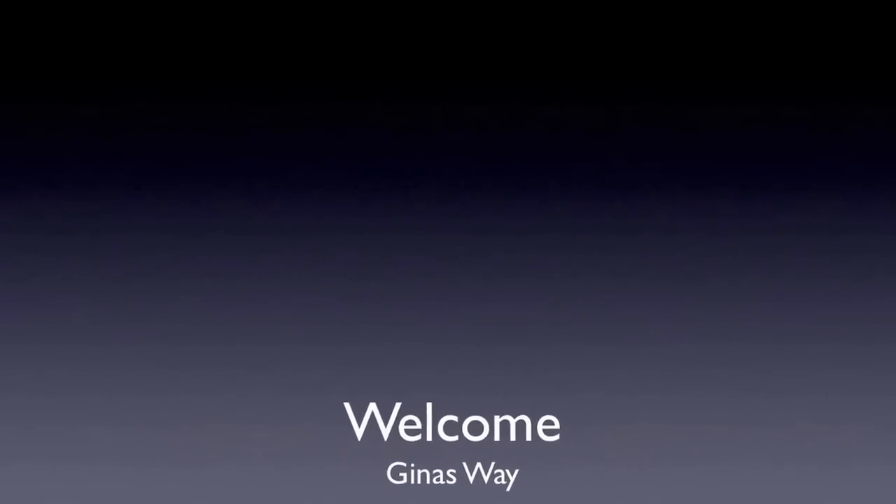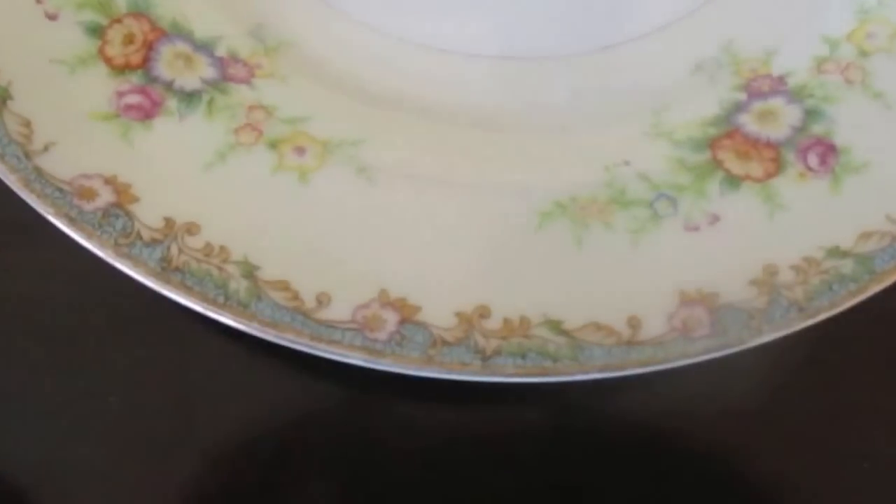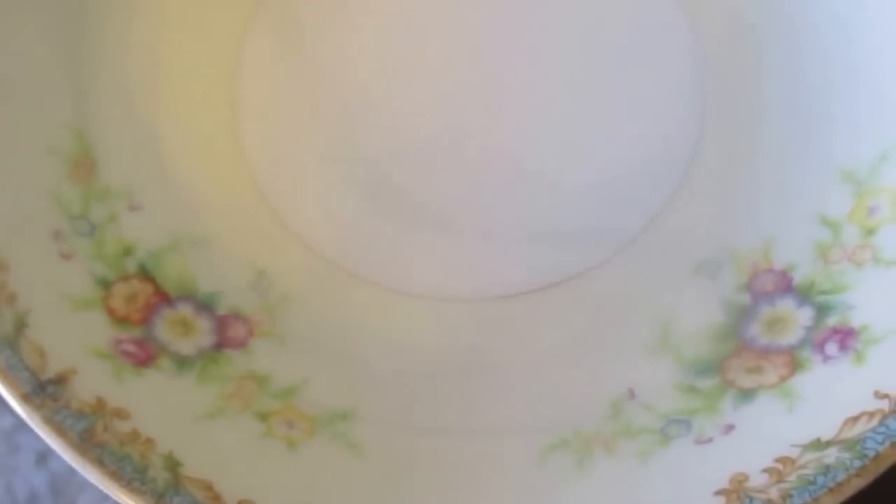Hello guys and welcome to Gina's Way. Today I'm going to show you how to do a makeover on a dining room for under $100. Here's my inspiration — my grandma's china. My grandmother has since passed on a few years now, but I wanted to go ahead and keep her memory alive. So this is my inspiration piece for the room.